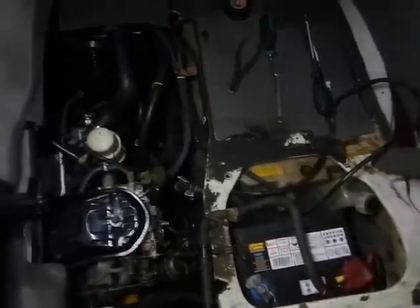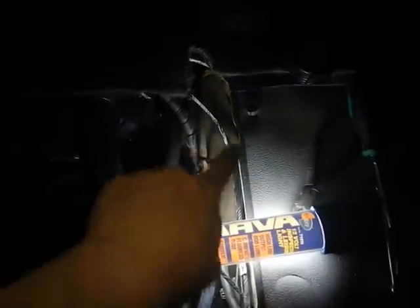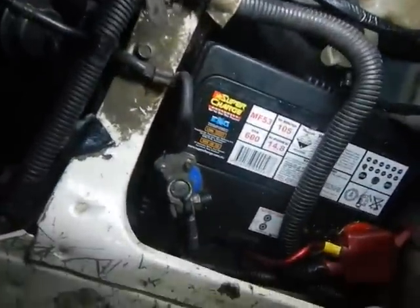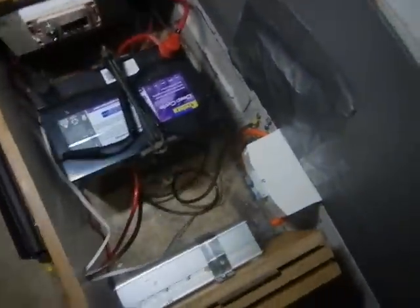The loom I made isn't done yet but it's getting there. It goes along here, down to the compressor, in here, past the battery, behind the battery, into this cabinet. There's the inverter, battery, subwoofer and stuff in there, and all the fuses and stuff will be on that little wall.